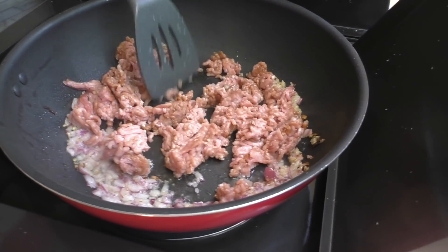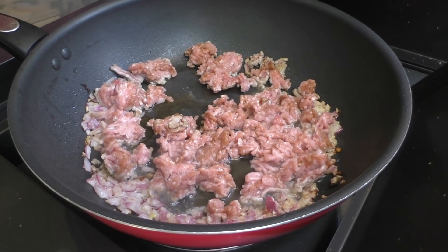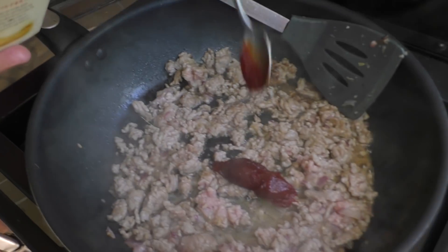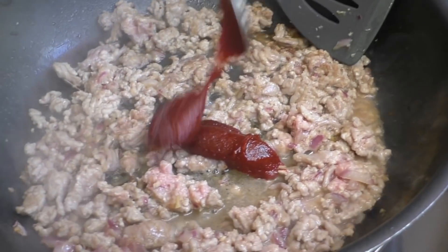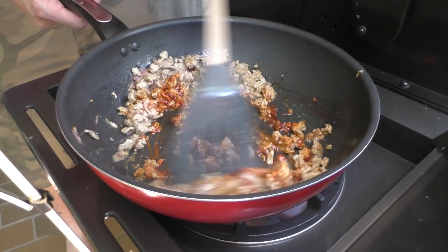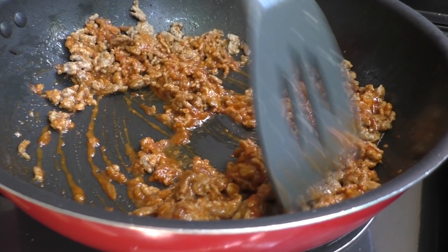Start browning the pork, and now I'll add the rice wine as well — just a couple of tablespoons worth. Now I'll add the gochujang — two teaspoons of that, or whatever is your desired heat level. It's not too bad but it has got a little bit of a kick. Mix that all through — you'll notice that lovely color in the pan, it looks awesome.